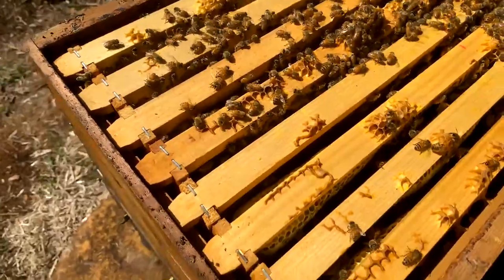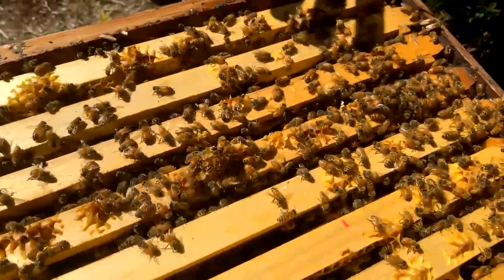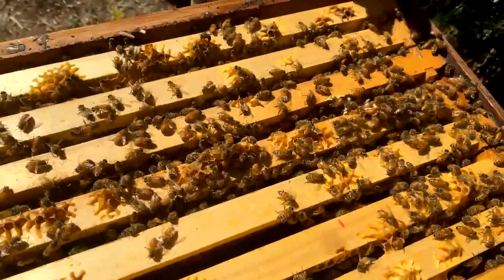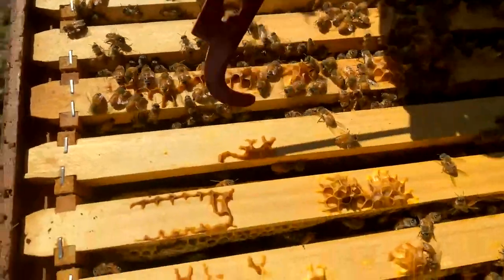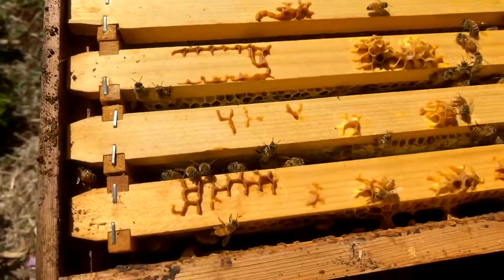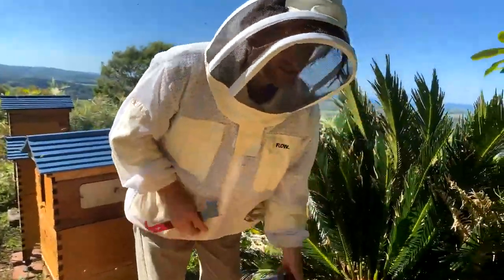I'm not seeing a queen there, but sometimes you do see her just wandering around on the inside of the inner cover. I'll lean that up against the hive. I'm seeing a similar amount of bee numbers to before, showing that we haven't really had a boom in bee numbers yet. Over here in this section it's pretty light on — it's not looking like it's ready for a super yet.